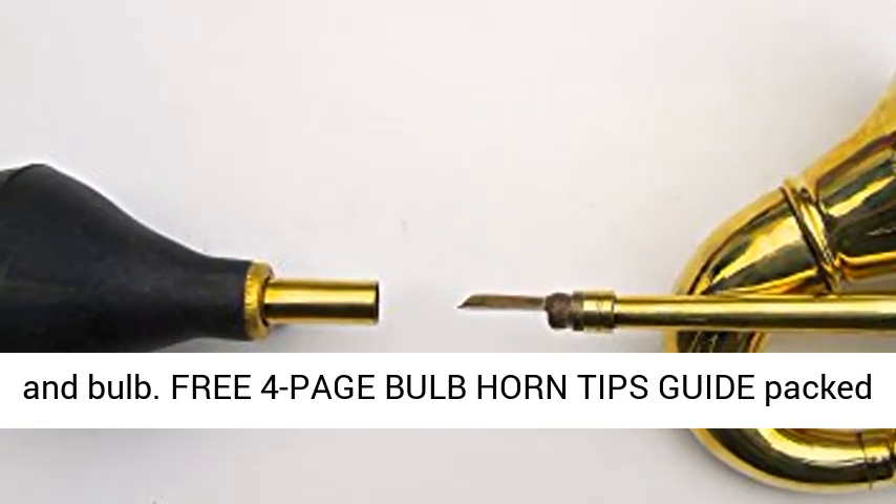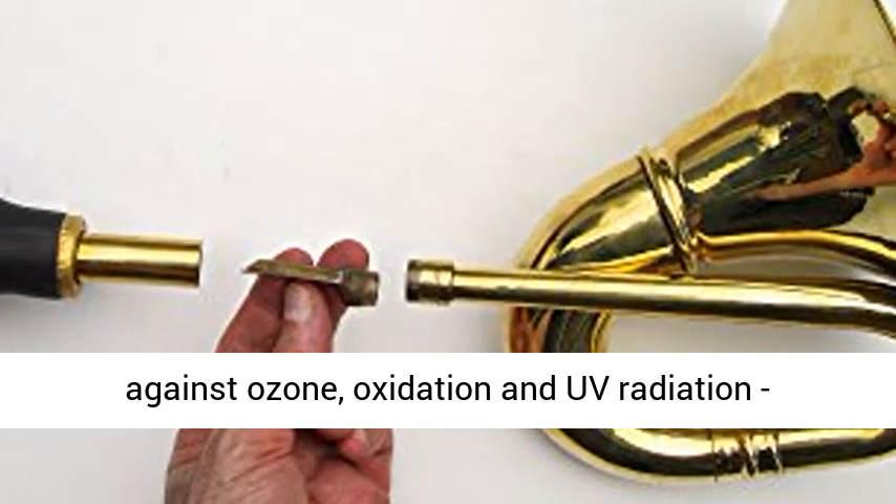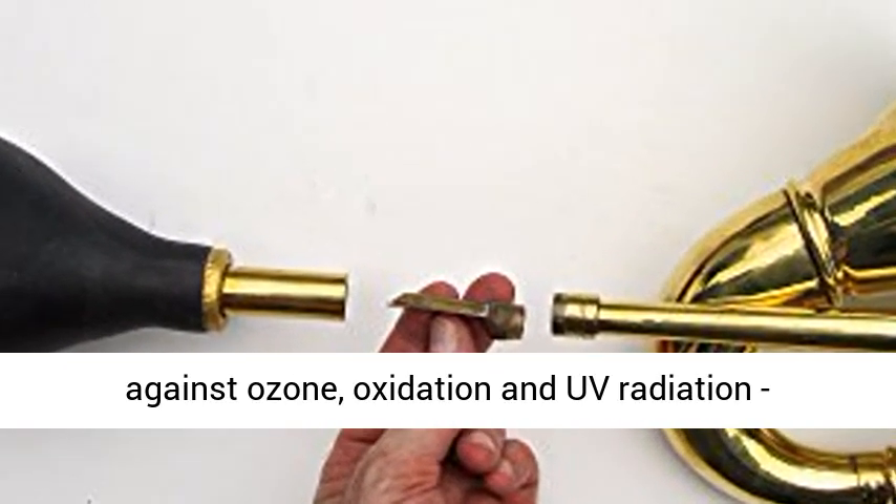Free 4-page bulb horn tips guide packed with each shipment. Hand-applied protectant guards against ozone, oxidation, and UV radiation.